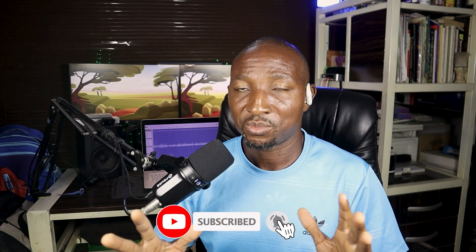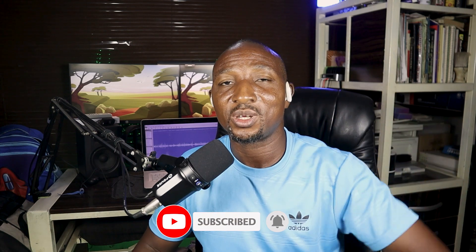If you have this headset and are experiencing this issue, please come to the comment section and let me know what you've discovered. Thank you for coming around. If I didn't cover enough, let's continue in the comments — I'd be glad to hear from you. Give us a thumbs up, subscribe, and I'll see you in the next video.